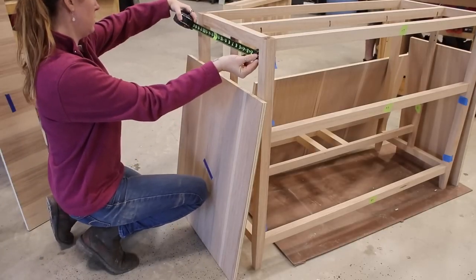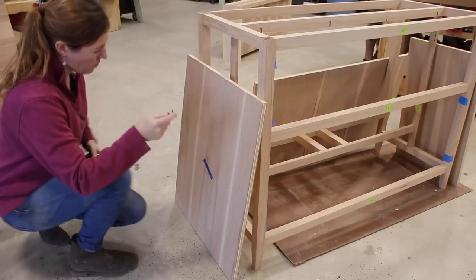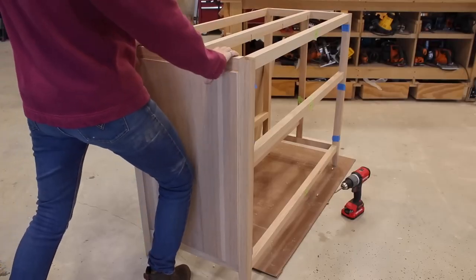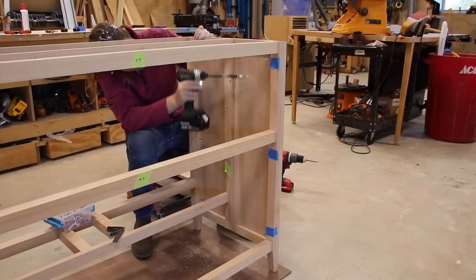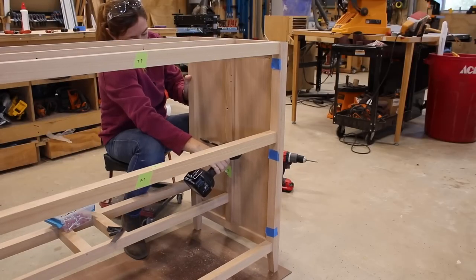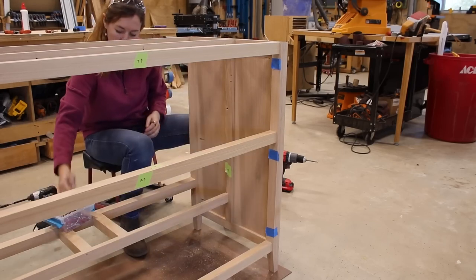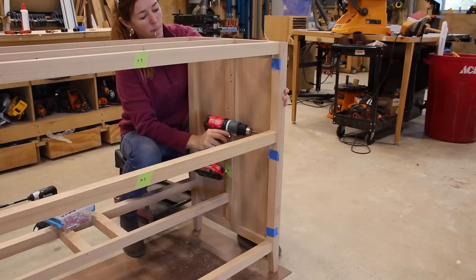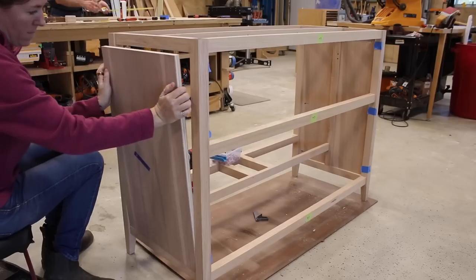While the body is drying, you can keep yourself busy by cutting all of the plywood panels that will go in the different sections. I cut them all oversized to start so that I could wait until the body was done and get an exact measurement on what each one needed to be. To secure these in place, I drilled a few pocket holes on the inside face. When going into hardwood like the legs, I go ahead and pre-drill through the pocket hole to prevent splitting once I run in the screw. It adds time, but nobody wants a split component at this point.